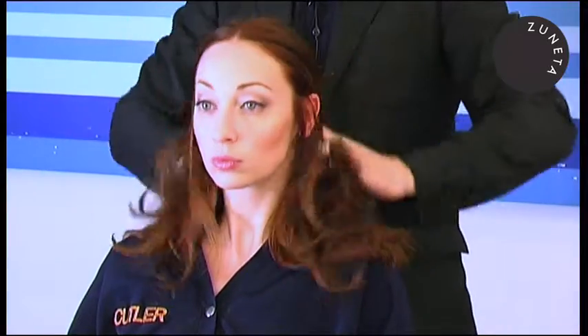Strong center part, which gave it that youthful finish — simple, flowy hair that bounced on the runway. Beautiful, elegant, and a kicker this season for Fall 2010.